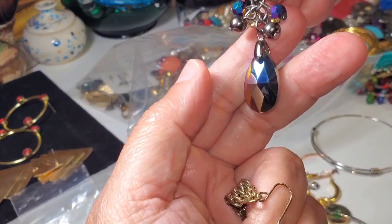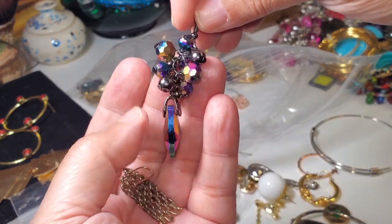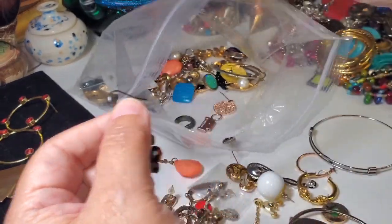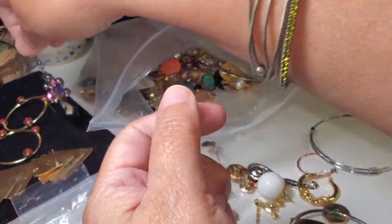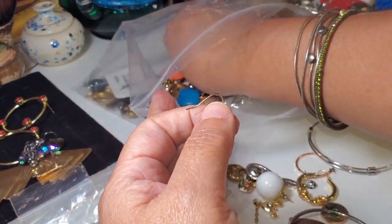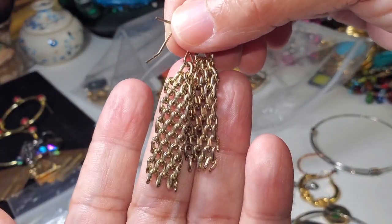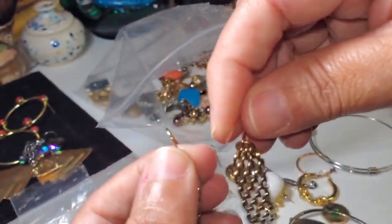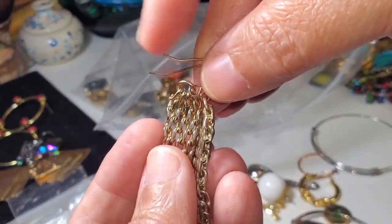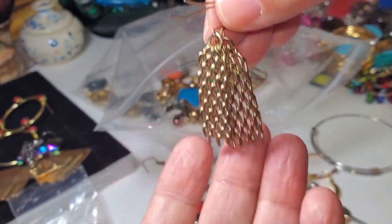These are some nice ones — look how shiny they are! Multiple colors, very very nice — these are fashion. Let me see if I see the other one. I see the other one with those chain rope earrings — very nice. I see a lot of 80s styles here; back in high school I used to wear these. Very nice.